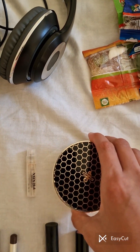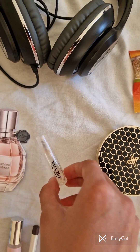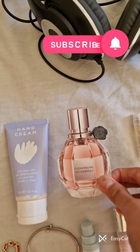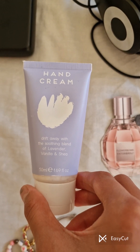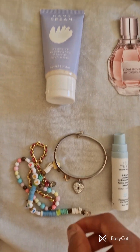Some powder, small amounts of perfume, and hand cream, just in case your hands get very dry — you wouldn't want that.